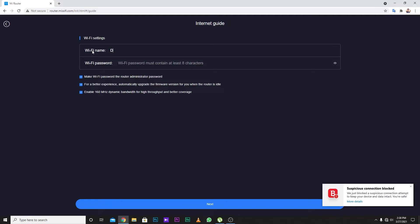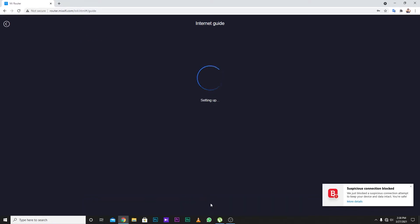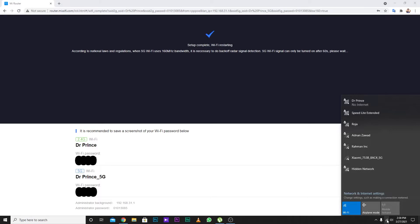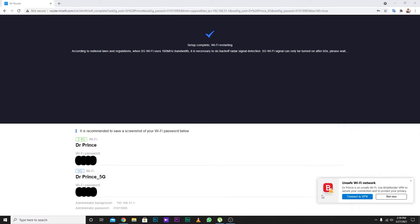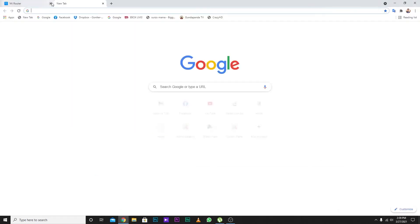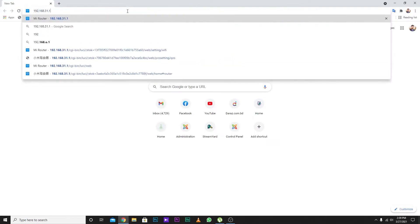Now we can see the Wi-Fi name and Wi-Fi band settings. We can set the Wi-Fi password. We can see the 2.4G and 5G address settings. Once the new password is saved, we can connect using our password.